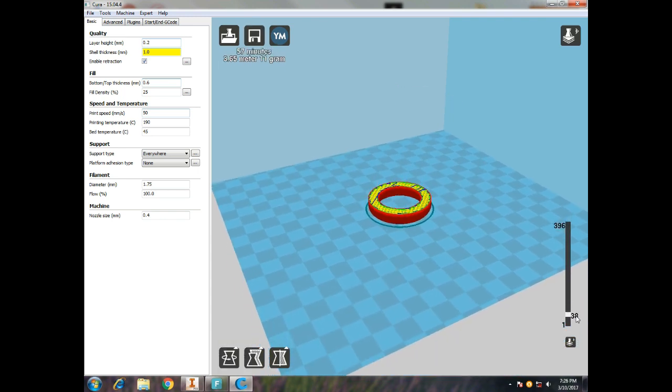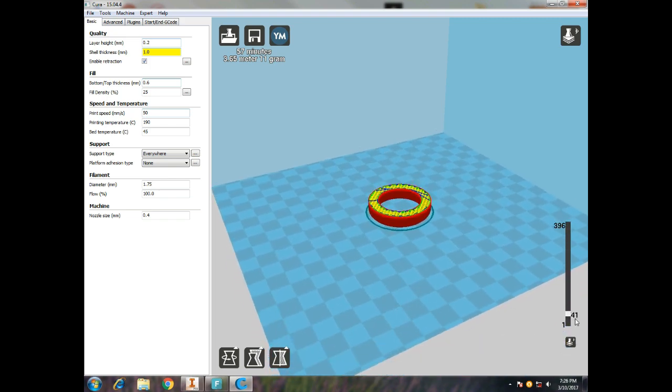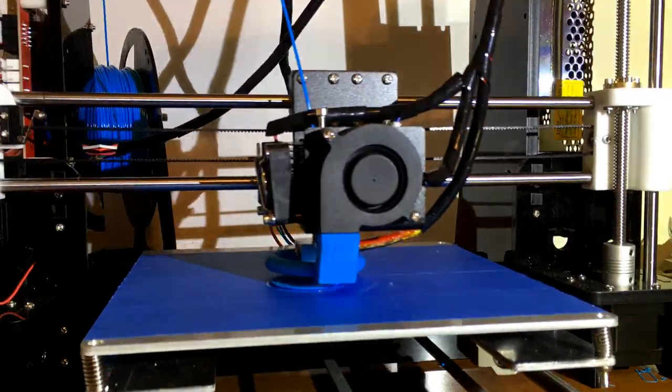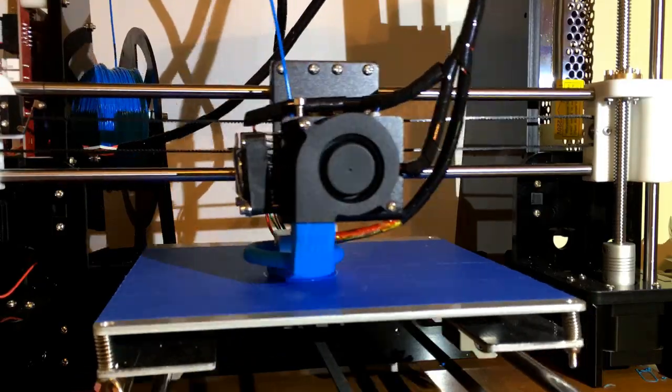There it is — a nice-looking trombone mouthpiece in Cura. You can see the layering and how it's going to print. Looks good, so I'm going to send it to our 3D printer. Here's the time-lapse — it actually took about 57 minutes to 3D print this.